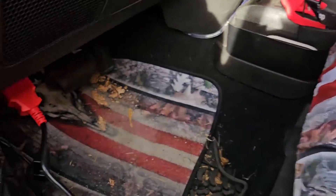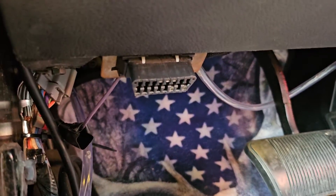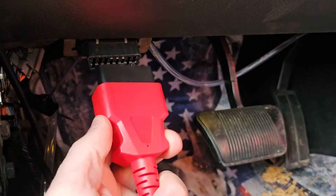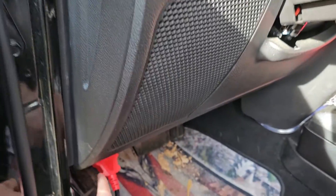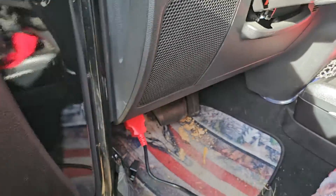What you're going to do is look for your OBD port. Your OBD port's going to look something like this, and it's going to be around your driver's side, somewhere underneath probably. It could be anywhere from here underneath on the driver's side.